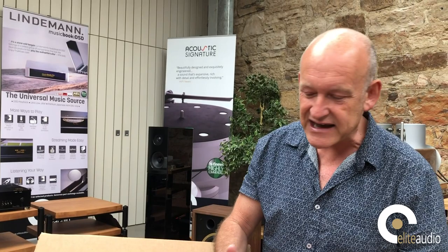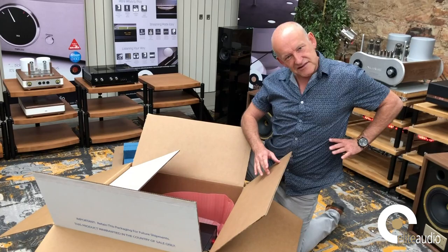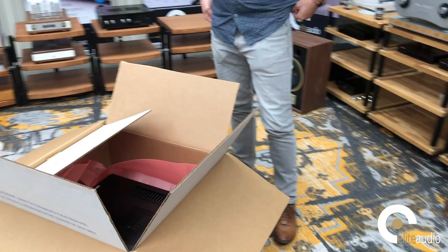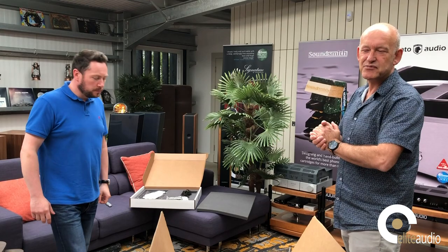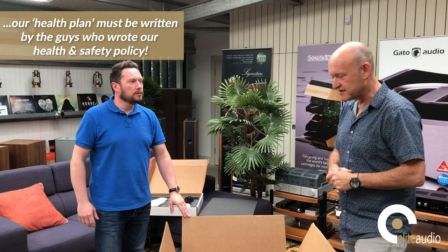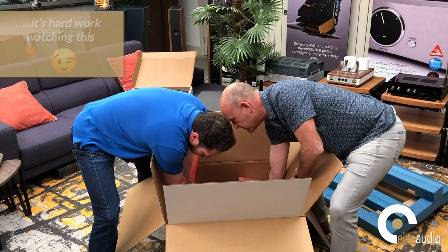I'm going to ask Dave to come and help — it weighs 33 kilos in the box and I've slightly pulled a back muscle today, that's my excuse. So Dave, can you drag yourself away from your coffee and doughnut? Dave, are you up for a 33 kilogram joint lift? Not on this side... I think there's a handle down there. Ready? One, two, three.